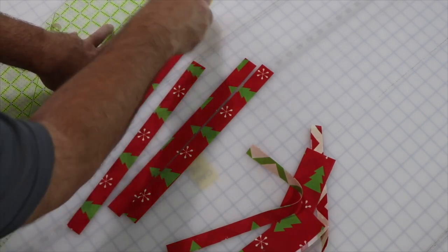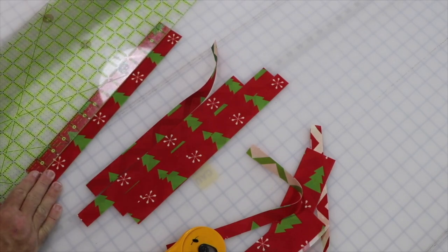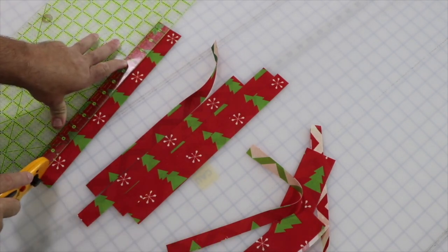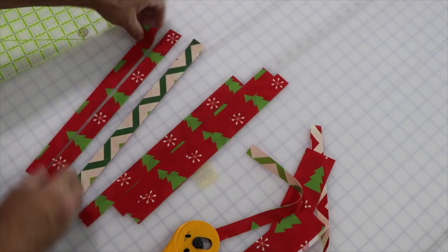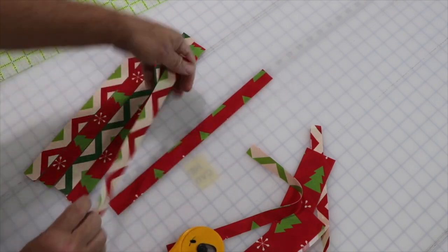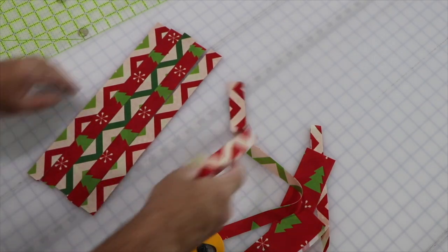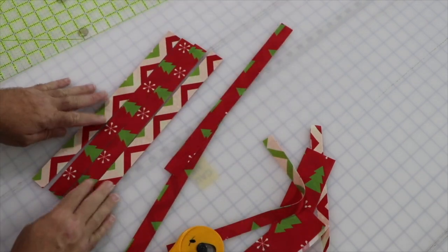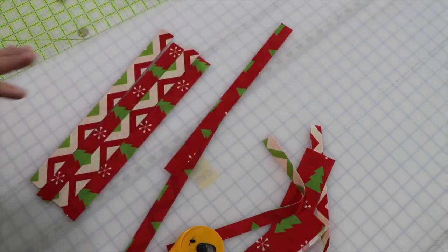I'll do the remaining strips, being very careful on the last one so it doesn't move. I do have some grippy dots under my ruler that hold it in place. You can draw all this in with a pen if you choose to. Look how great this is going to look! I'll pick which ones I want to use — I kind of think I really want the four that have a little more detail in them. Alright, let's get ready to put these together.